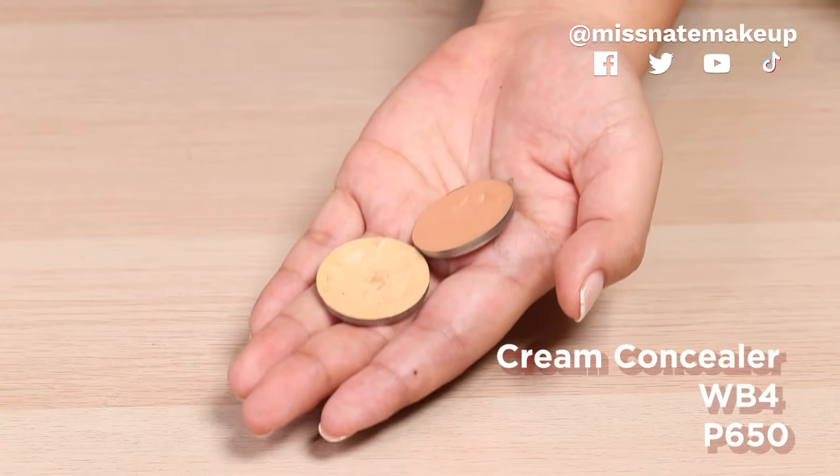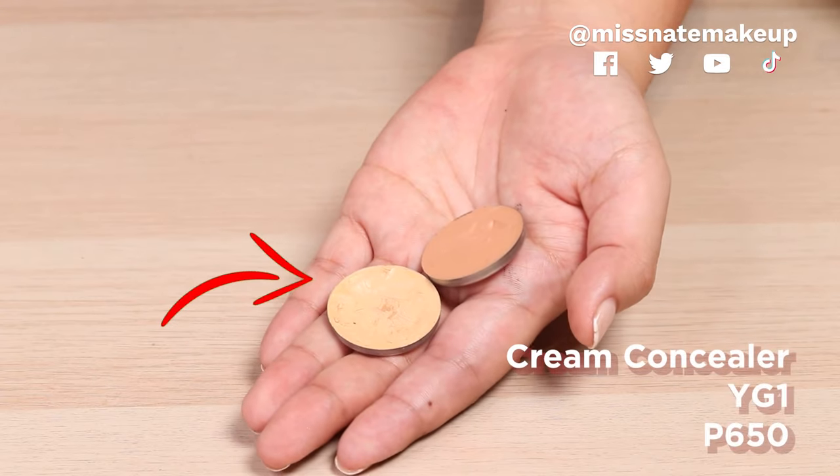So using the concealer, it's WP4. I'm trying to use the least amount possible kasi nag-foundation na tayo. Now we're gonna do this warm tone — parang medyo peachy siya — kasi gusto ko magkaroon ng correction yung mga dark gray areas niya before I actually put concealer to highlight it. So we've mixed WP4 — ito siya, yung parang orange — and then sa baba after I apply the corrector, I'm gonna apply the concealer color which is YG1. First corrector muna, wherever she has a parang gray area — sobrang konti lang.